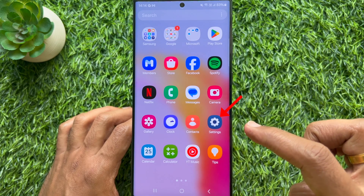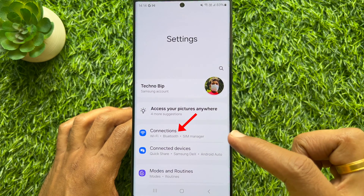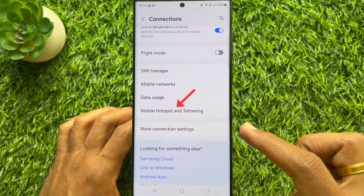First, open the Settings app on your smartphone. In Settings, tap Connections. Scroll down a little bit and tap Mobile Hotspot.